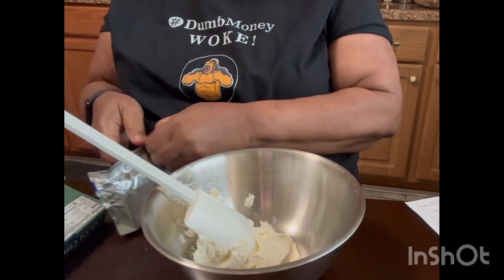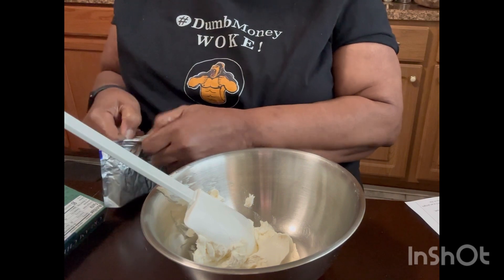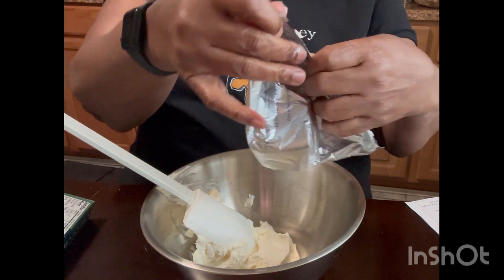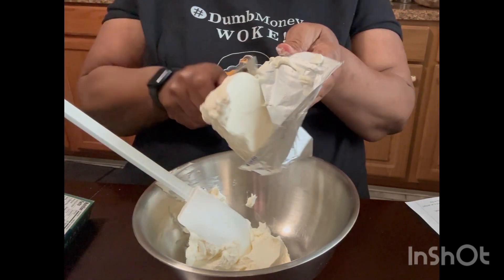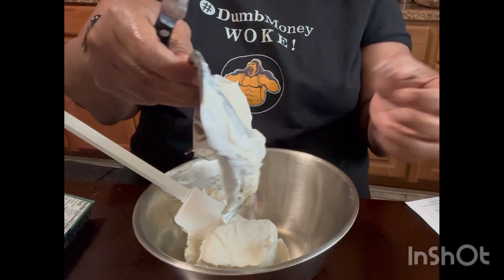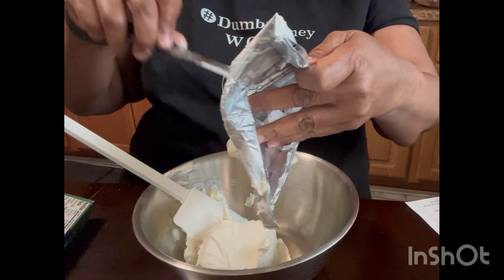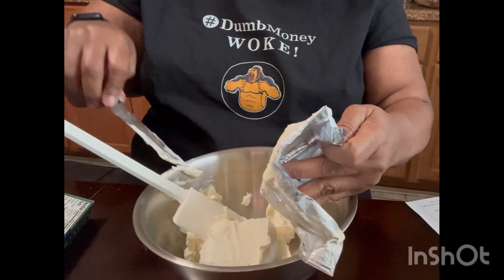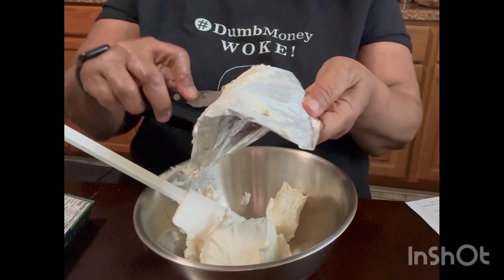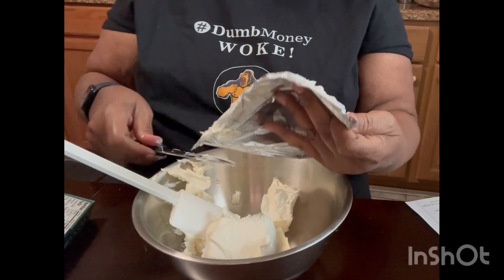This is something good that you can use for Super Bowl Sunday or just for any time that you feel like you want to enjoy. I'm getting my cream cheese in here. I set it out to be soft because they said to set it out to be soft, but for some reason, I guess it's so cold, nothing wants to soften up. So I'm going to get this in here and stir it around until it starts to get a little more soft and workable.